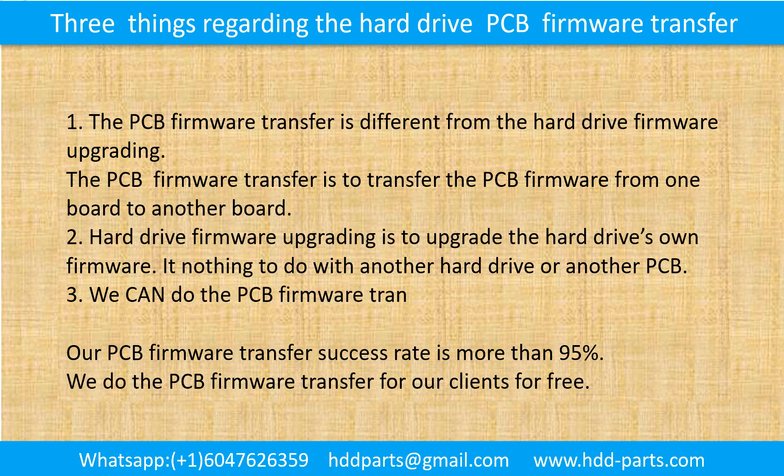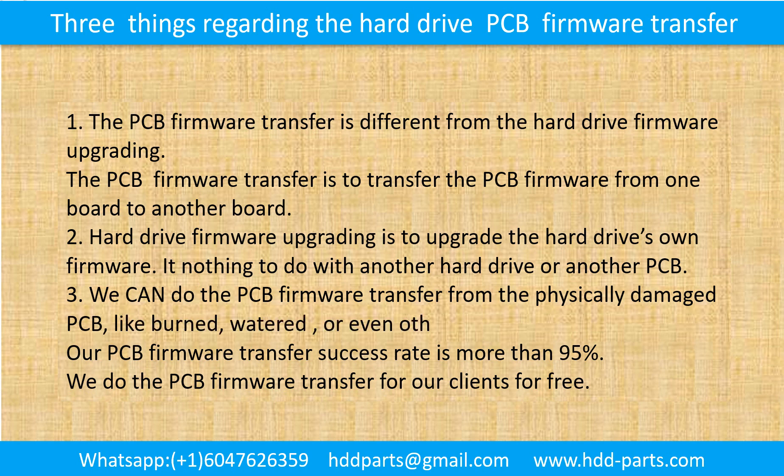Third, we can do the printed circuit board firmware transfer even from a physically damaged printed circuit board — like burned, watered, or other kinds of damage. Our printed circuit board firmware transfer success rate is more than 95%. We do the printed circuit board firmware transfer for our clients for free.